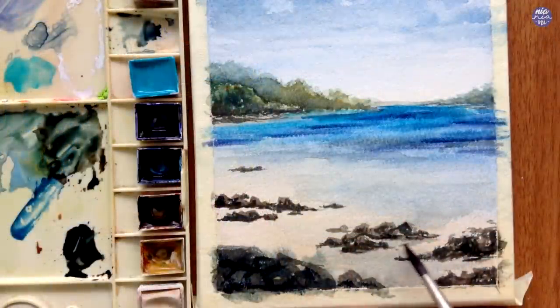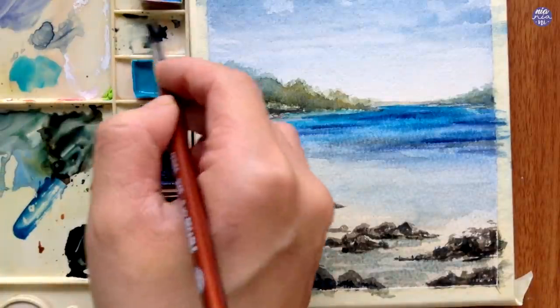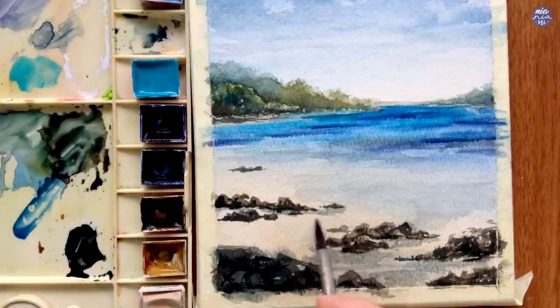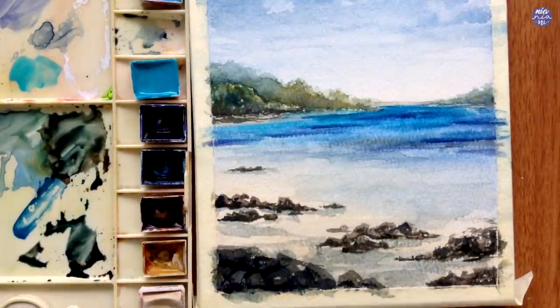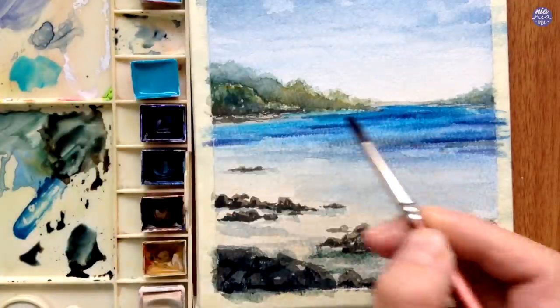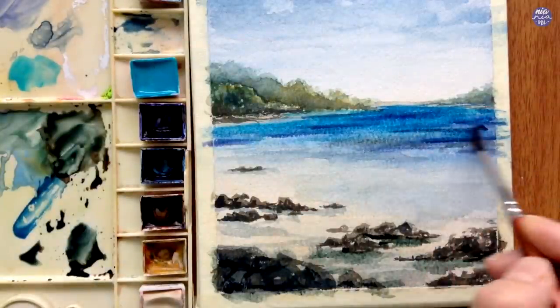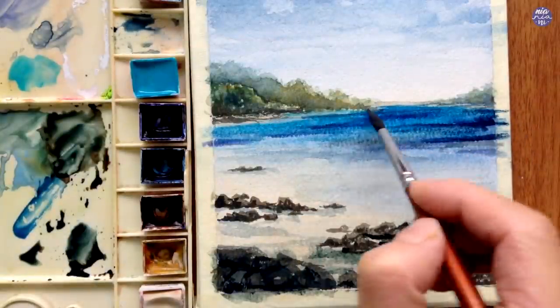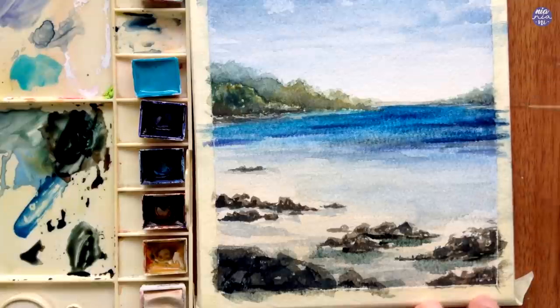Once I'm done adding textures on the rocks, I'm going to add shadows using Payne's Gray in a thin to medium consistency, but I tend to use a slightly thicker consistency for shadows closest to the rocks — so the further away the shadow, the softer the colors. Going back to the water, I'm using a thin consistency of Payne's Gray to glaze over the whole water area at the back. That section should be a bit damp, and now I'm adding Prussian Blue to the darker areas. The lines should be thinner and more compact when they're further away, and vice versa.